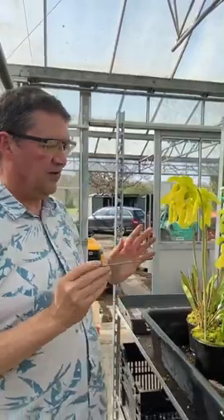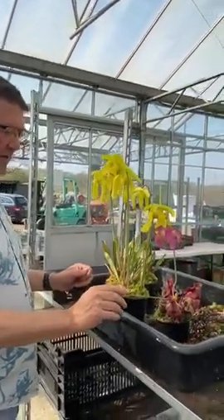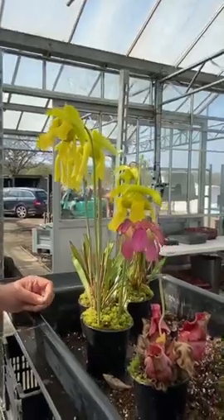Now decide which two plants you want to cross. So here I'm going to use this Sarracenia purpurea Heterchii and cross it with this Flava Ornata to make a Catesbaei.